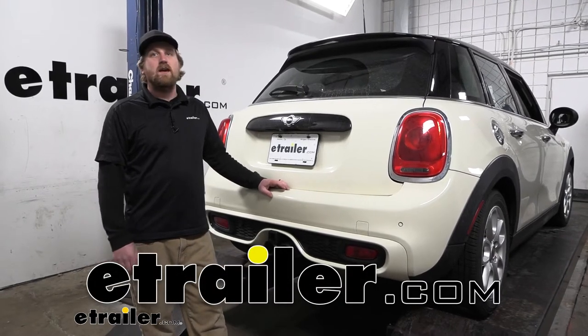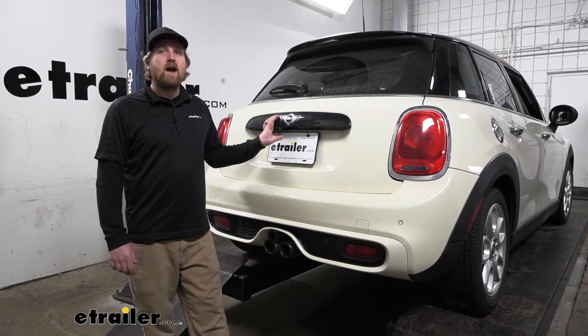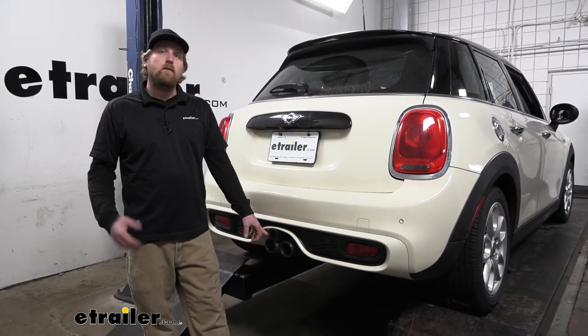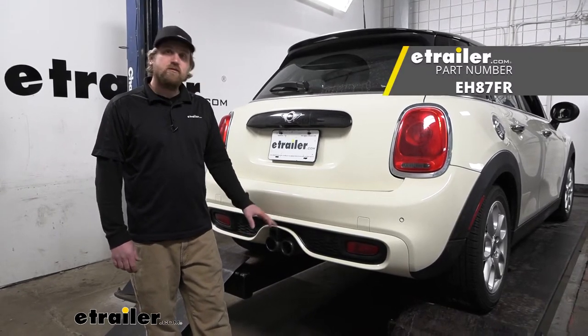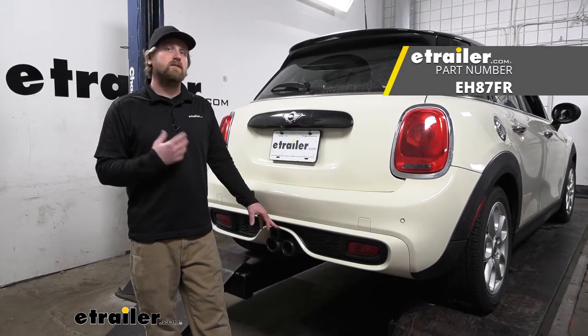Hey everybody, Ryan here at eTrailer. Today on our 2017 Mini Cooper S hardtop with the center exhaust, we're going to be showing you how to install the EcoHitch trailer hitch receiver. But before we do that, let's check it out and make sure this is going to work for you.